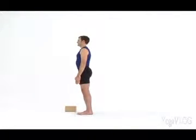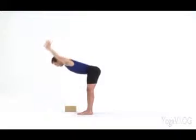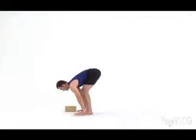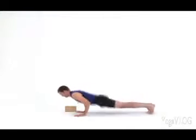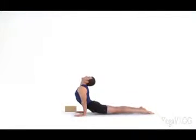Inhale, lift the arms up. Look between your hands. Exhale, fold forward. Inhale, lift to a flat back. Exhale, step or jump back to Chaturanga. Inhale, upward facing dog. Exhale, downward facing dog.